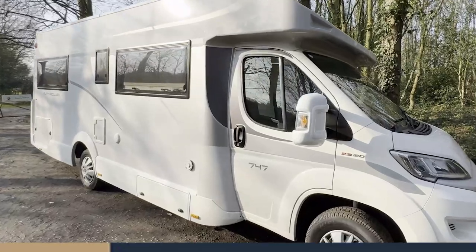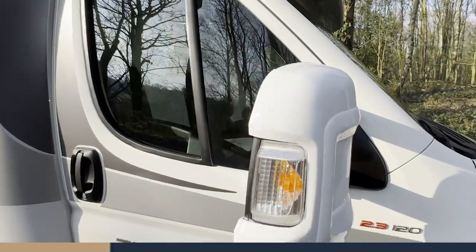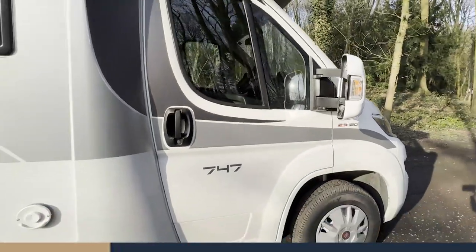Starting from the driver's side, you can see we've got protective wing mirror covers — that saves any unnecessary charges.